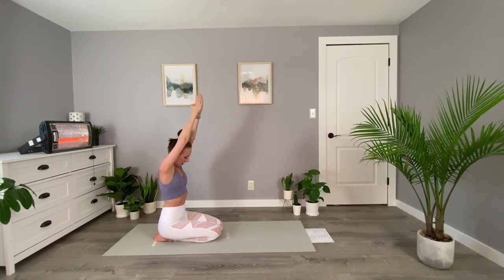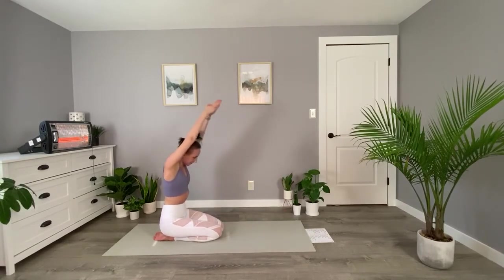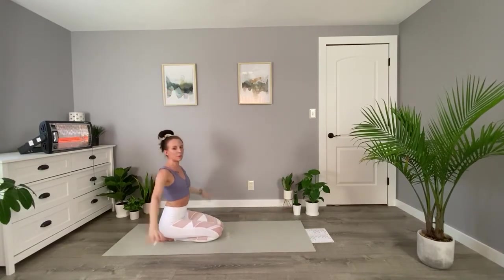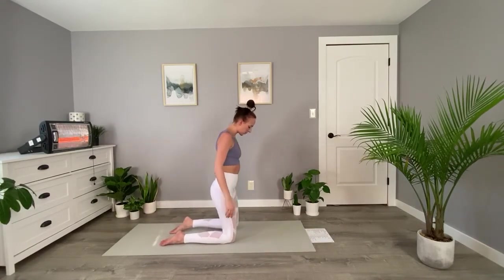This is a bit of a resting pose, so take advantage of this position and try to take some nice deep breaths. We'll come back up. Arms can come down to our sides. We'll come into camel pose. Legs can be about hip width distance apart — we're standing on our knees here.